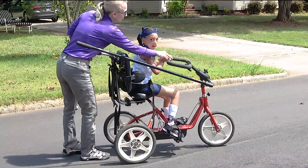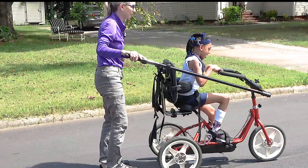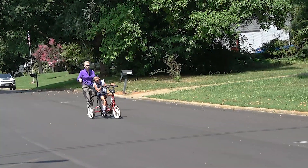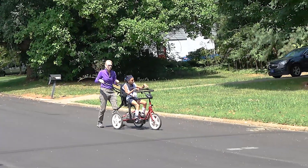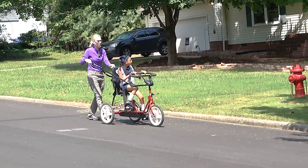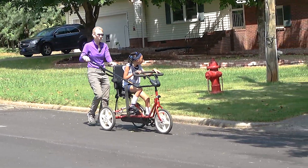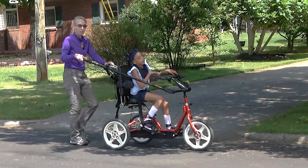Alexis, both hands need to be holding on. This tricycle does come with a chest harness that you can use. Alexis does a better job holding on if she's closer to the steering bar, so we don't use the chest harness for her. She's got reasonable trunk control. With just the seat belt, she's safe.